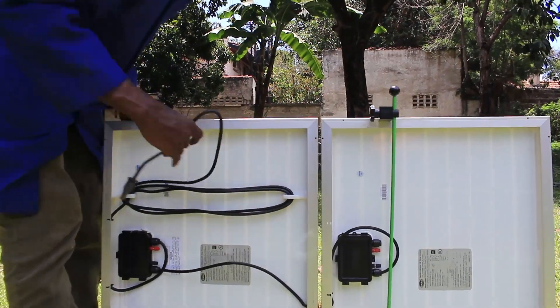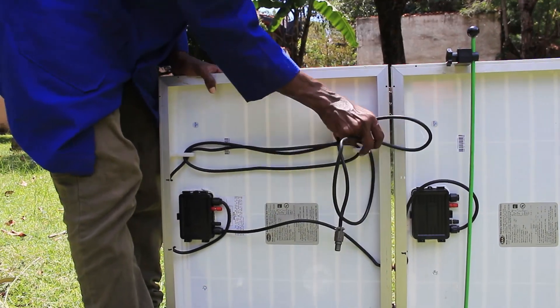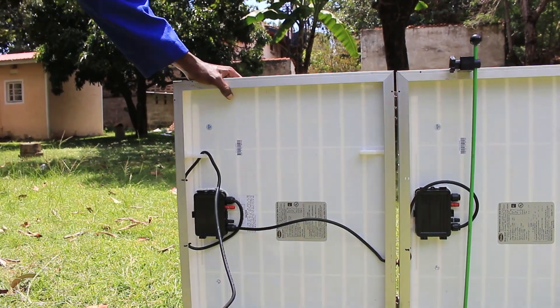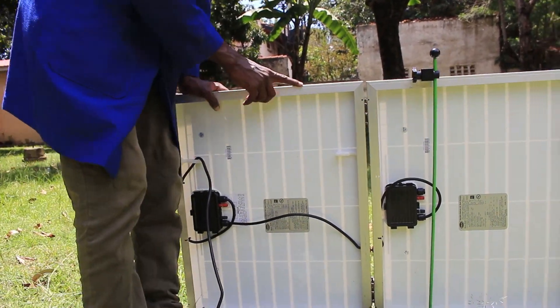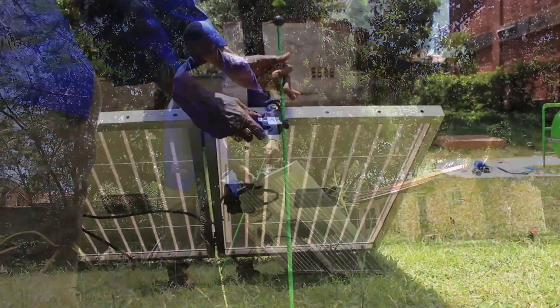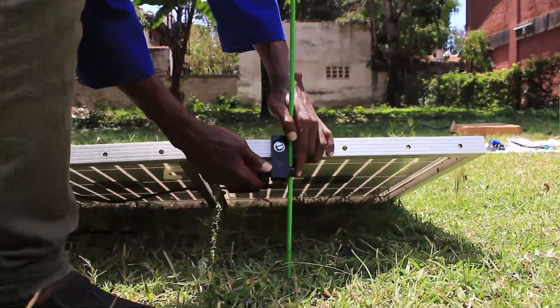Loosen the panel wire from the back of the panel. The stand can now be used to adjust the angle of the solar panel to make the most of the sunlight, depending on the time of the day.